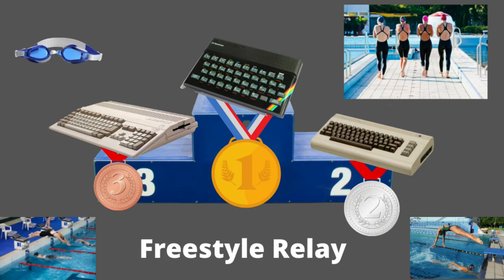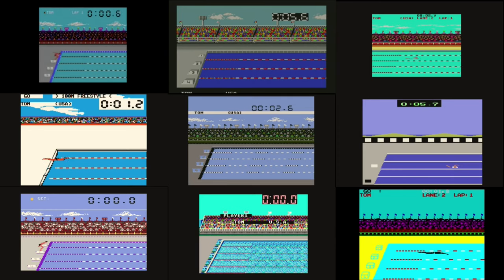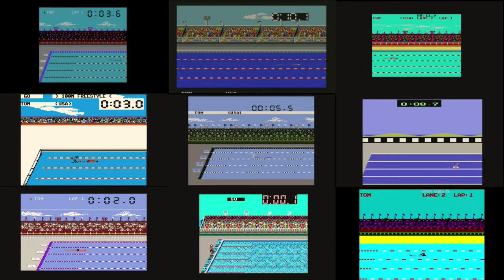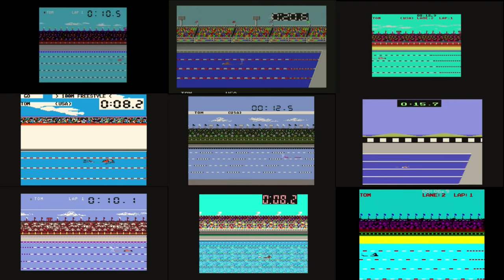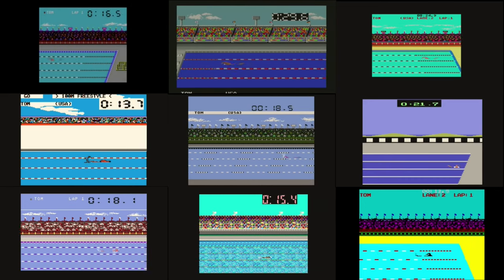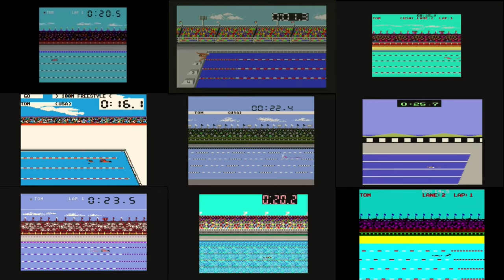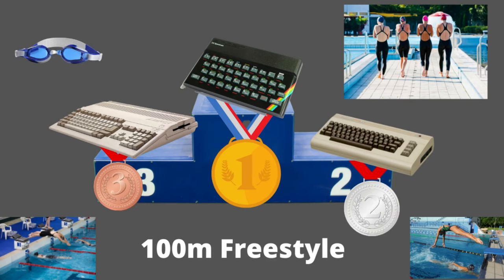The 100 meter freestyle is exactly the same as the relay, except you only swim one lap as fast as possible. Everyone had this event, including the Sega Master System. The timing mechanic is again pushing the button when your arm goes into the water, very similar to what we just did. The same systems dominated: gold goes to the ZX Spectrum, silver to the Commodore 64, and bronze to the Amiga 500.